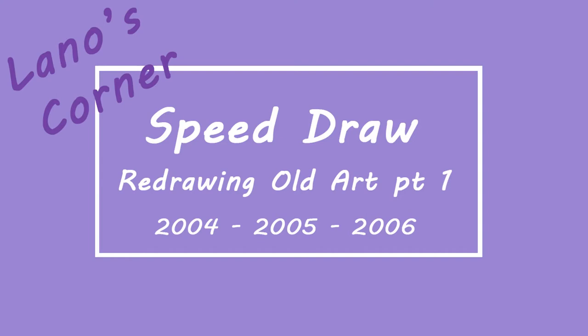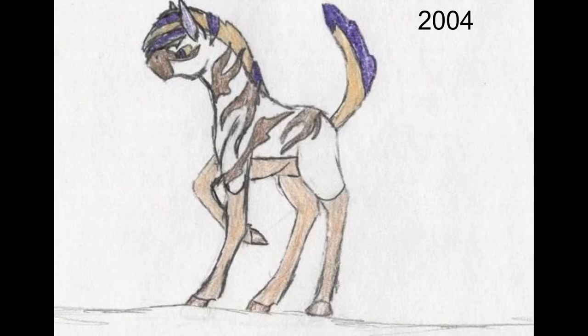Hello, my name is Lano and you're watching Lano's Corner. This is a different kind of video today. As you can probably tell from the cover image, I'm going to be redrawing some of my old art, and I've made some speed draws to do that. I don't have a lot to say about the first image, so I'm just going to start the recording and then I will talk about the project over the drawing.